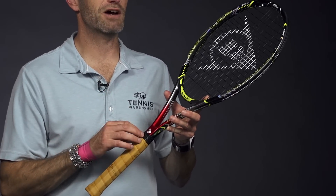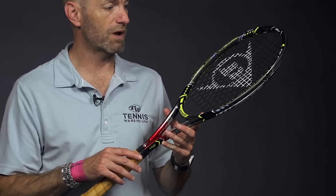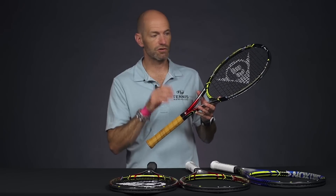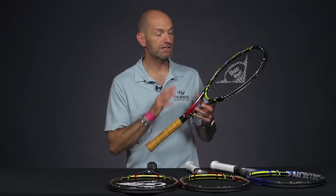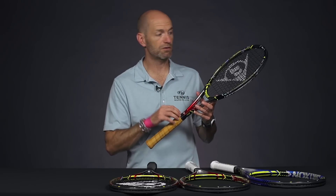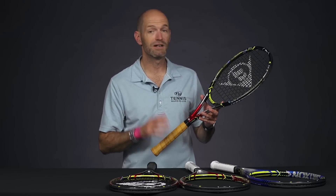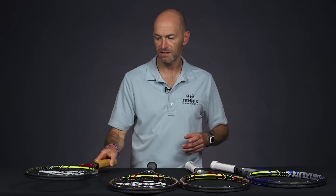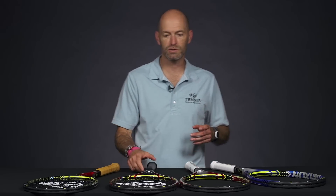I wasn't supposed to hit these yet, but I snuck these out on court before we even shot them for the web, and I was surprised at how much pace I was getting on my first serve. It really zips through contact nicely, and for a dense string pattern I'm still getting nice action on the ball and plenty of zip. I'm not a huge server, so if I can get some pace out of it, you definitely can as well. So that's the top-of-the-line racket right there — the Kevin Anderson stick, the 2.0 Tour.